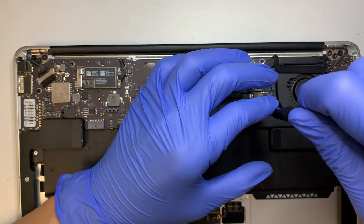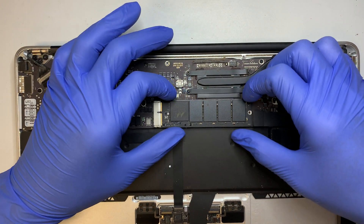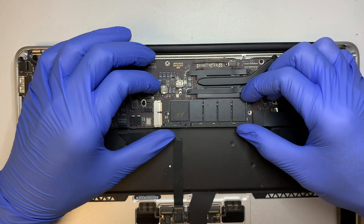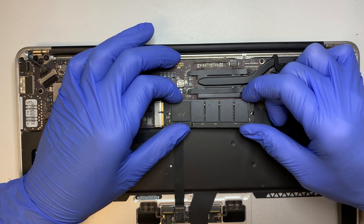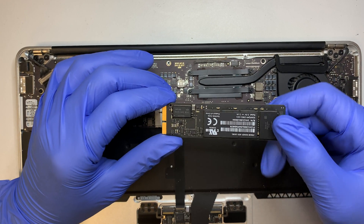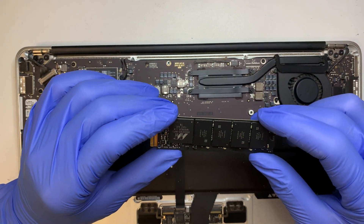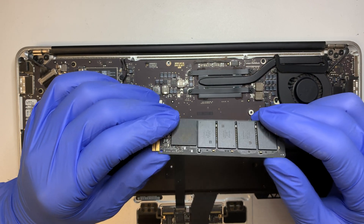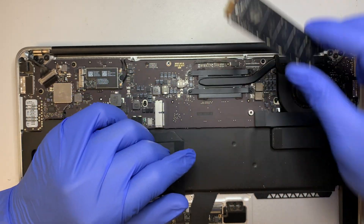Here is your hard drive — go ahead and carefully remove it. The way it works is: lift it up a little bit, very slightly tilt it, then pull towards your right. Once you pull to the right, this is your hard drive — it has all your data on it, so be very careful not to drop it during the motherboard replacement.